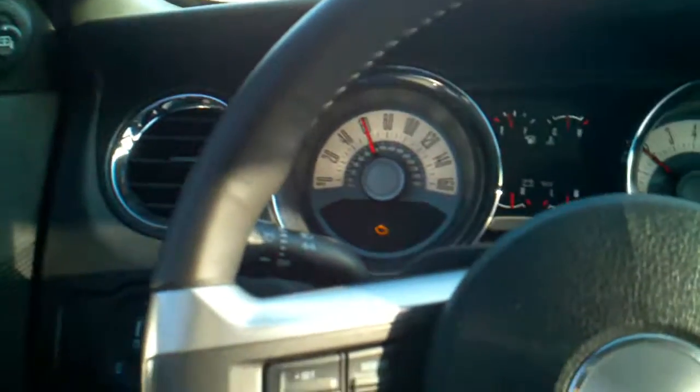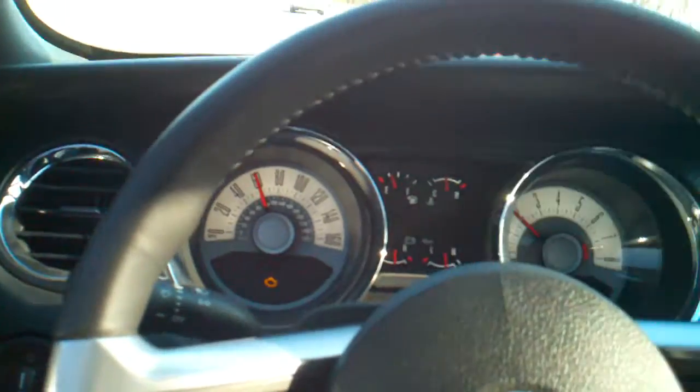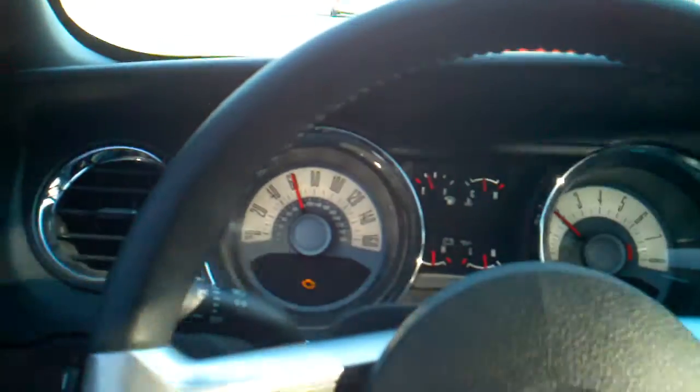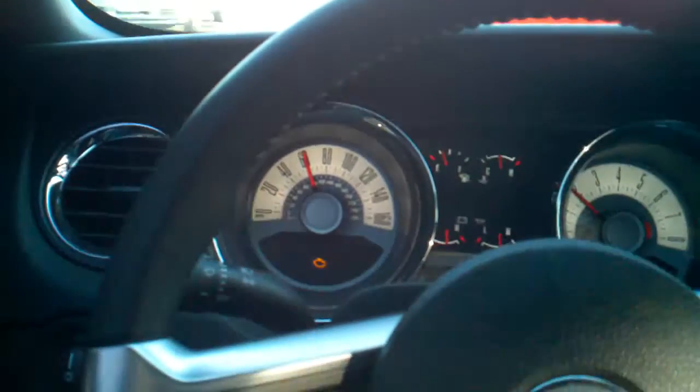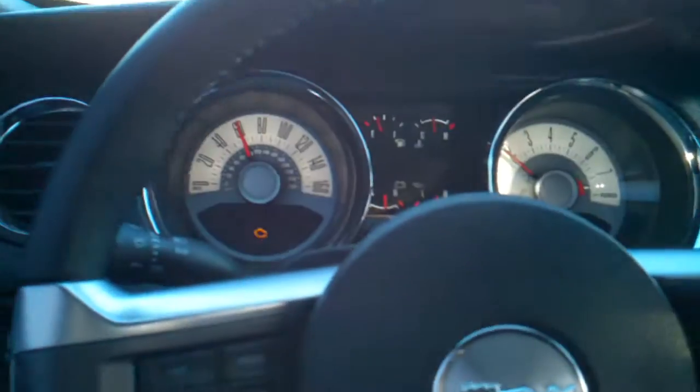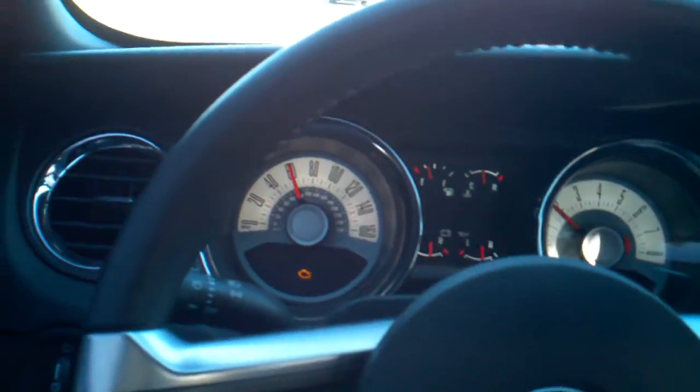Alright, Mustang Stampede here. Got the Stage 2 XD clutch and flywheel in, and I've been getting a check engine light. I ran my handheld tuner on it and it's giving me a random misfire, misfire on cylinder five, and misfire on cylinder three.